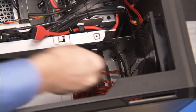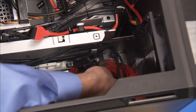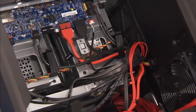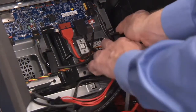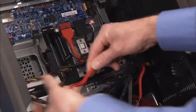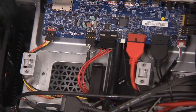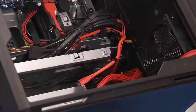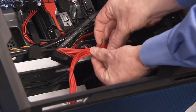Replace the front I/O power connector into the cable guide under the middle bracket of the PC. Secure the front I/O board power connector into the large cable clips at the top of the PC. Reconnect the front I/O power cable to the front I/O board. Replace the cable tie to secure the motherboard and CPU power connectors to the USB 3.0 connector.